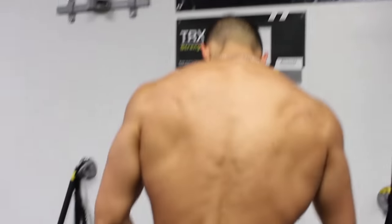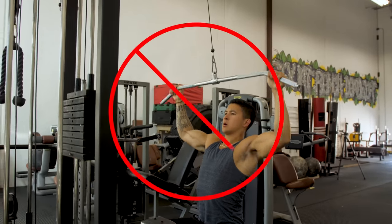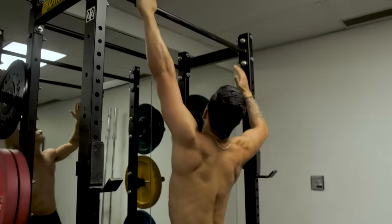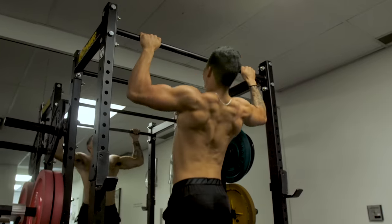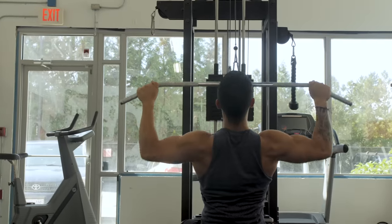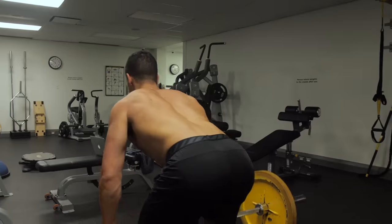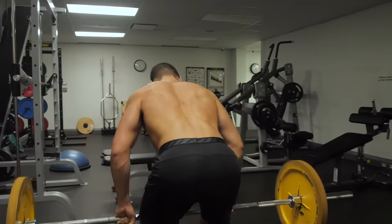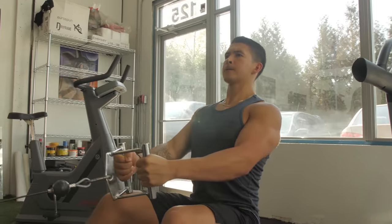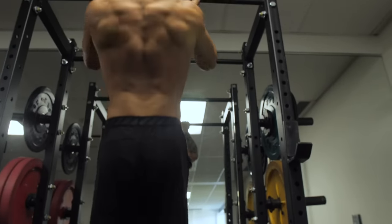Unfortunately, doing so often isn't as simple as just hammering away at the lat pulldown machine, because adding a decent amount of width to your back requires more than just performing all of the right exercises. Luckily, if you're serious about improving your back width quickly, there are a few back training strategies that research indicates can considerably speed up the process, which I've personally implemented and benefited from over the years.